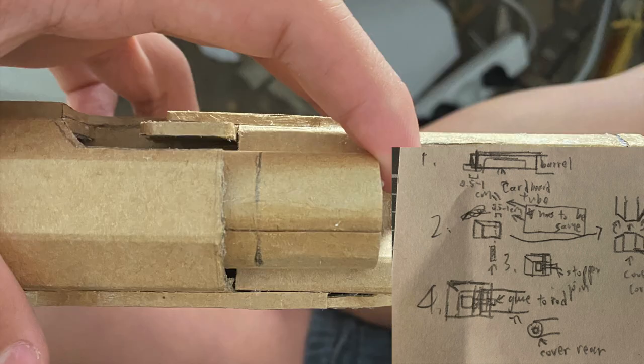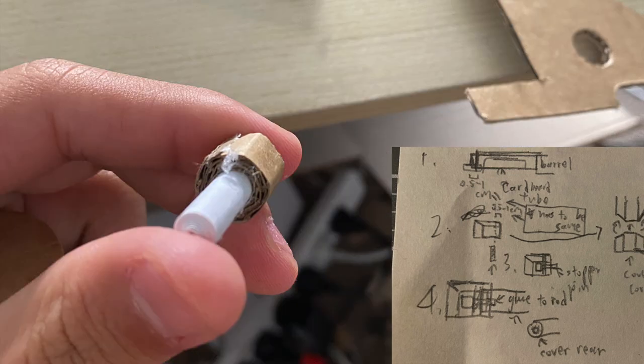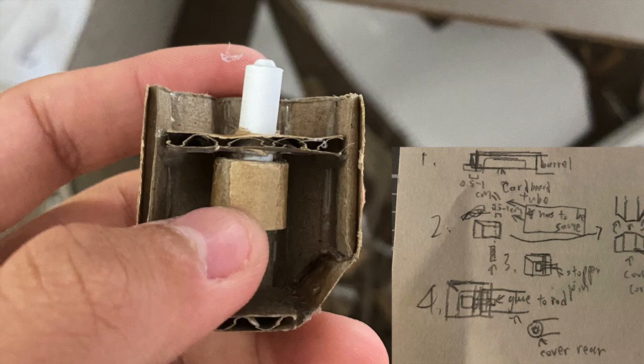Now fully insert your rod into the chamber, and when it stops, draw a line across about half a centimeter or so after the end of the chamber. Then cut it there and cover the corrugation from the back. Now make a paper pin, then wrap some cardboard around it at the tip so that it becomes like a stopper pin. Then take that piece you just folded and cover the back, and put a piece of cardboard about a centimeter behind that.